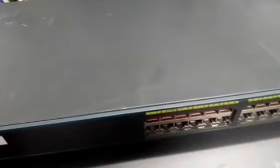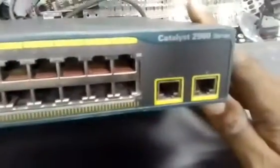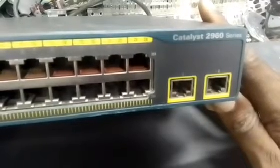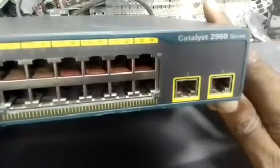Hello friends, we are at it again today. We want to discuss — I don't want to take much of your time. I want us to discuss about this very switch, this 2960. That's what I want us to discuss today.